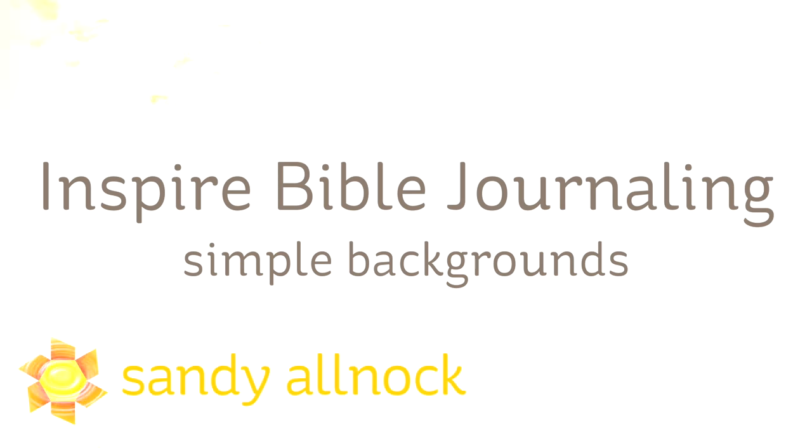Hi there. I'm Sandy Alnop, artist and paper crafter here on YouTube, and I'm going to be journaling in my Inspire Bible today, doing some simple backgrounds.